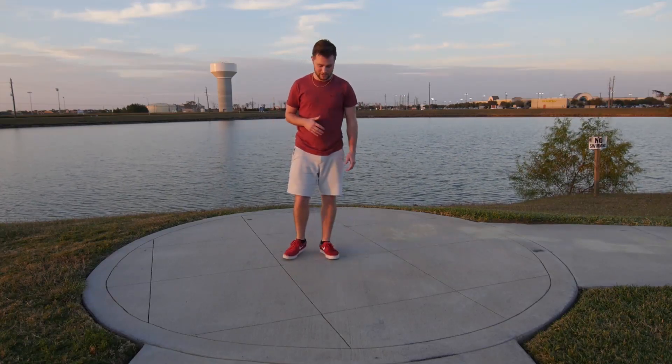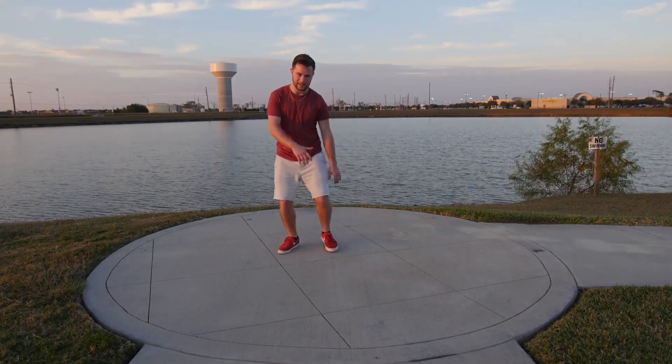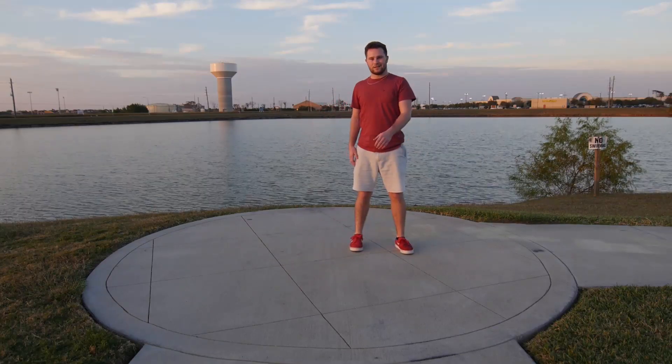And a little added effect that I like to do when I go into the pin drop — rather than just going like this, I like to jump and hop with it. So I jump back like this, kind of throw your leg up, and then go into it. Like that.